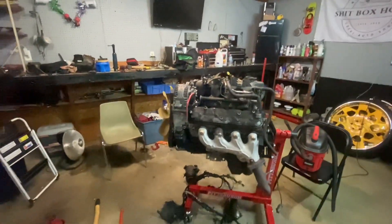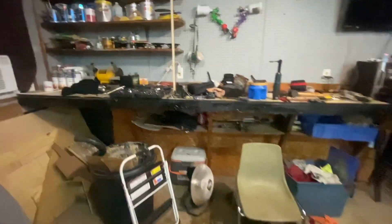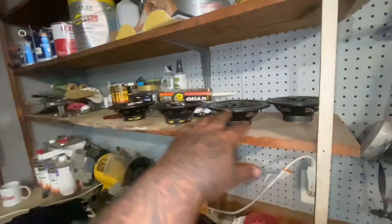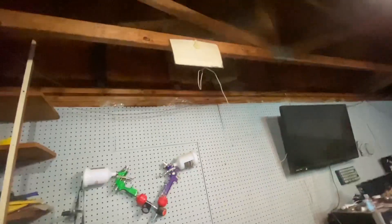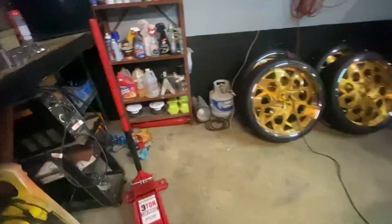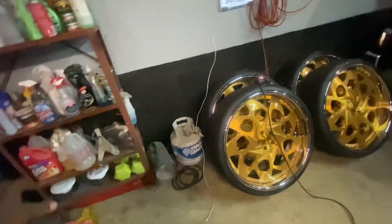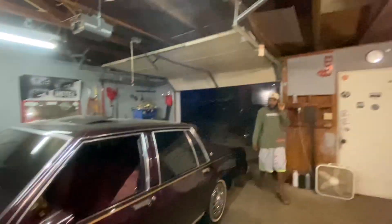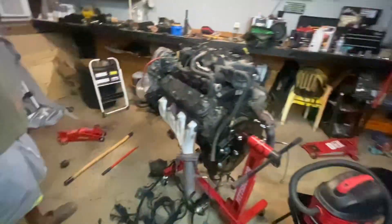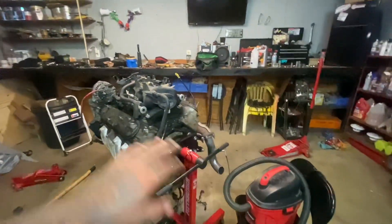That's the 5.3. I got all these speakers out of the truck — I'm gonna build a little small stunt wall for the garage and mount them up there so we can play some music. I got these marine speakers and I want to find a plastic box or something to mount them to — maybe mount them up outside.